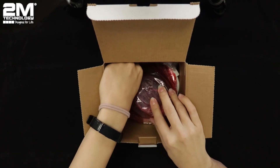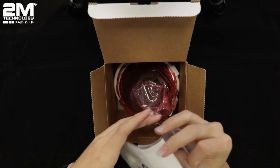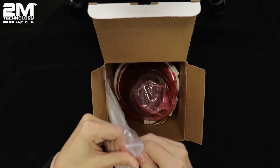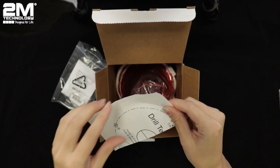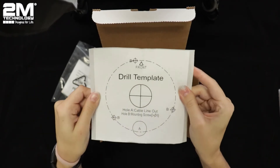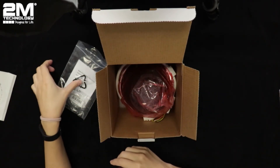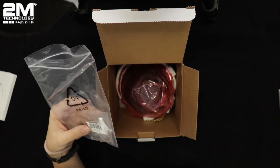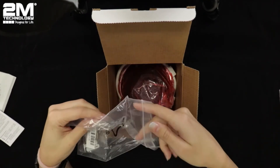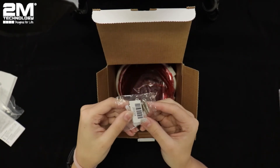Here we have a small bag — this is where your hardware and paperwork will be. You'll get a mounting template for your camera, a guide for your camera, and the screws and wall anchors.